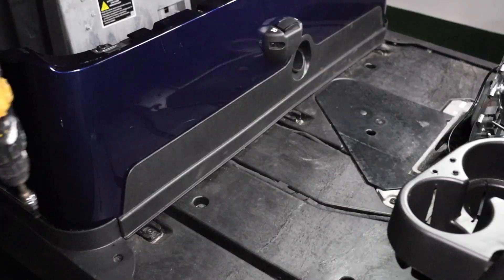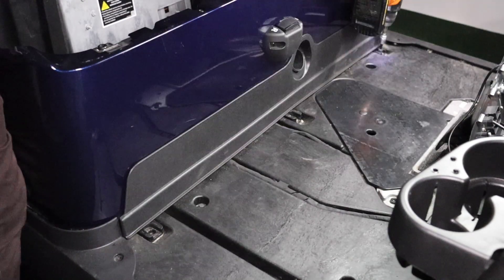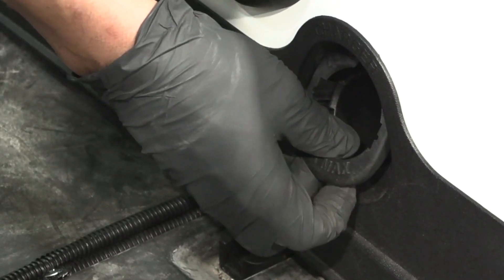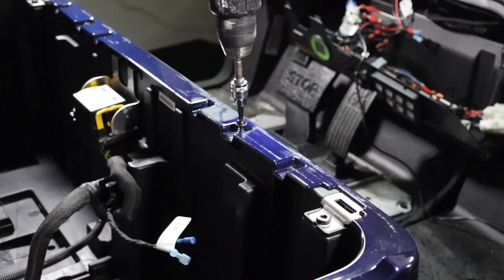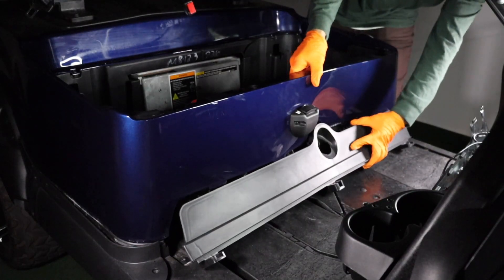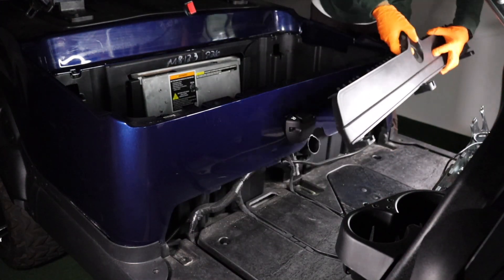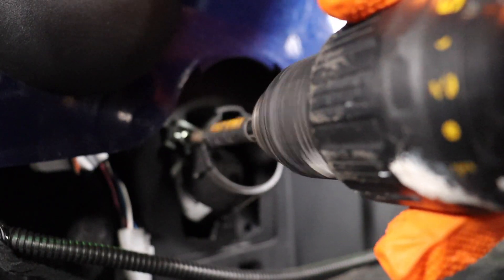Remove the floor mat. Use a T40 Torx bit to remove the three mounting screws on the front trim panel. Pop the charge receptacle cover off and discard. Use a T30 Torx bit to remove the four shell mounting screws. This will create enough space to lift the shell and remove the front trim panel. Using a Phillips head bit, remove the three screws that hold the OEM charge receptacle in place.